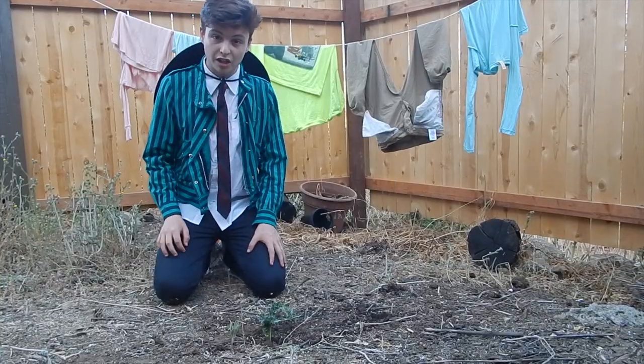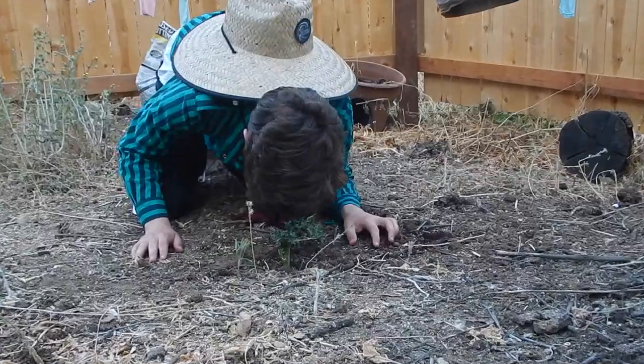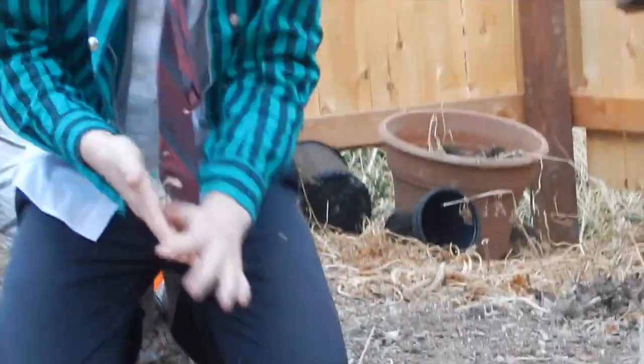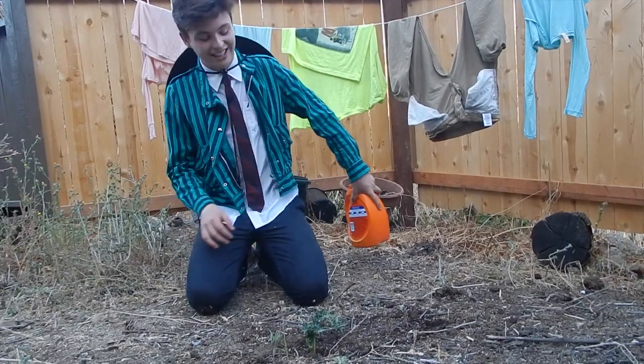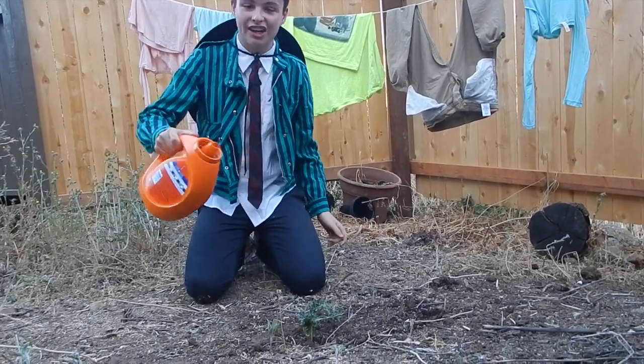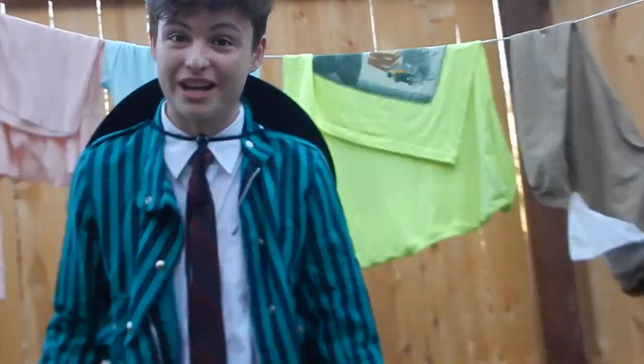It's now day 112 and we appear to have grown life. So to sustain this little fella we're going to need to give him some water. Just take your water and — there you go. That'll keep this guy going for weeks.